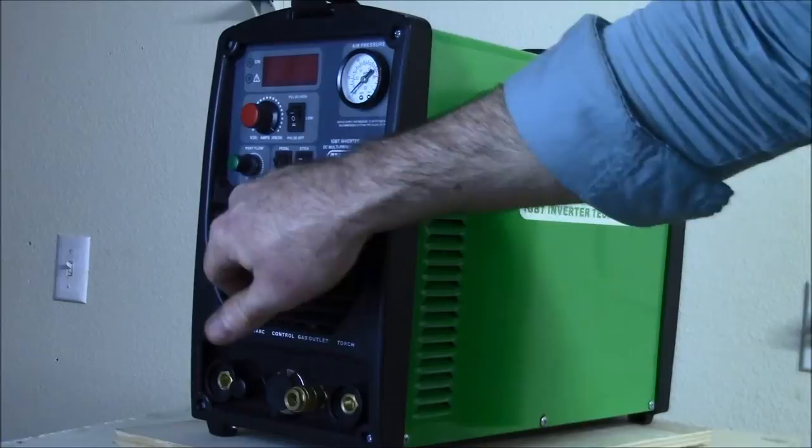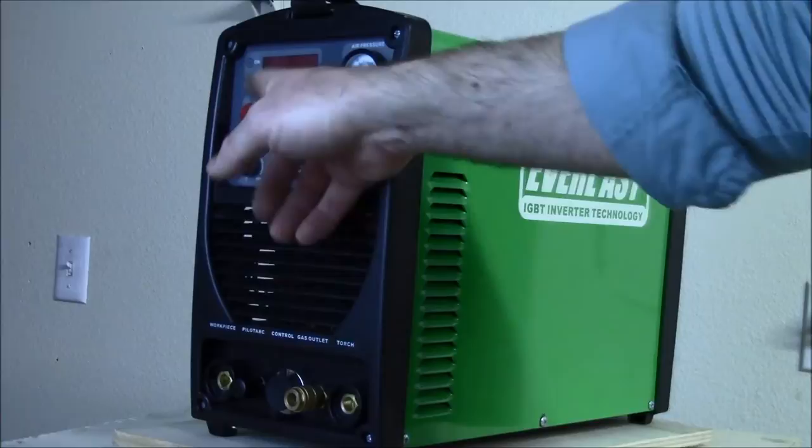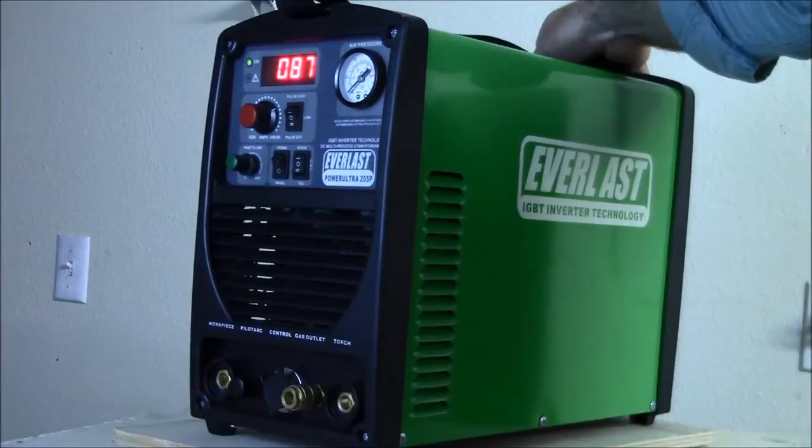Pedal or panel switch - if you're running a TIG pedal, which you can on this 7-pin control here. Post-flow, if you're using the plasma or TIG, infinite control. I'll show you real quick - click it on, right now it's on 220.